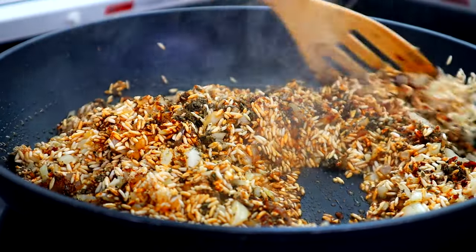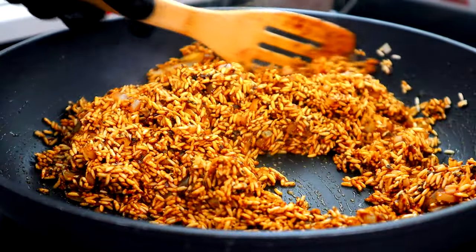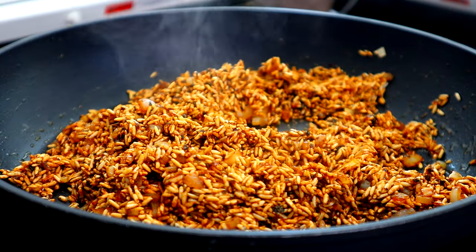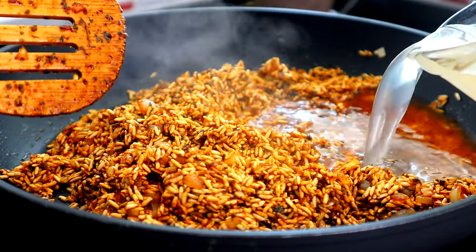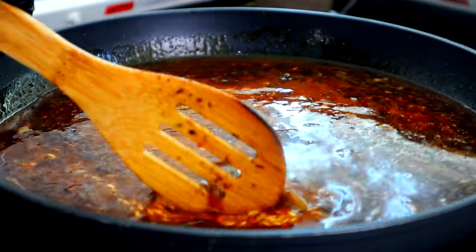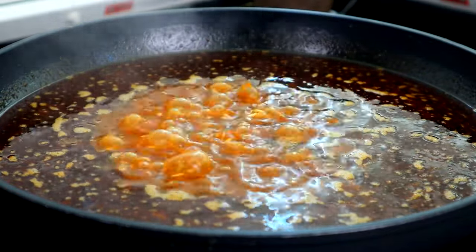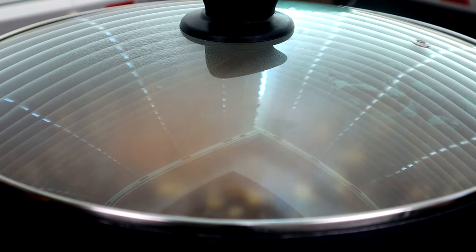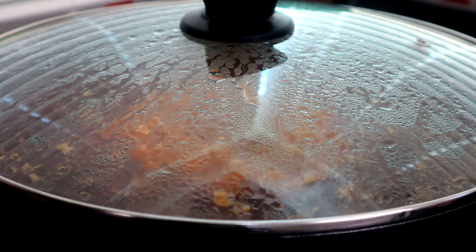It'll take you about 30 seconds. Now you see what we got right here — it's well combined — and we're gonna come behind that with our chicken broth. We're gonna slowly add it, stir it, and bring the mixture to a boil. Once we have it boiling, we're just gonna reduce our heat to low and let that baby simmer for the next 22 to 25 minutes.